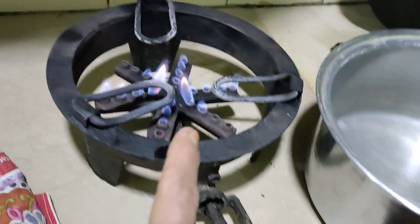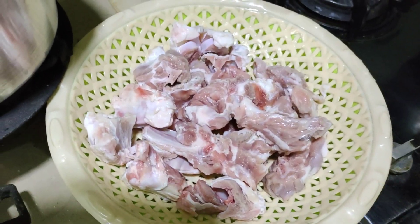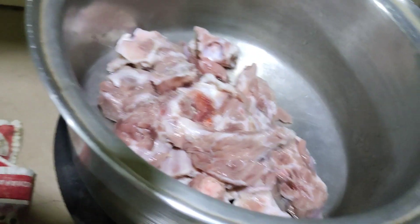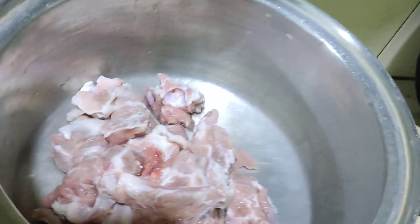Thank you very much. Now we add the mutton. If we add 1.5 kg, we add the mutton. May we add 2.5 kg. Now let's add the mutton — once we add 2.5 kg.